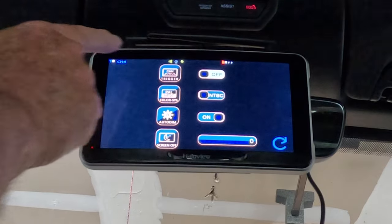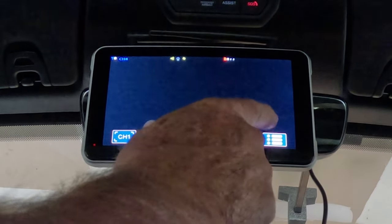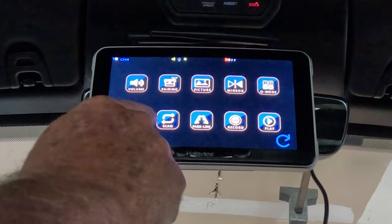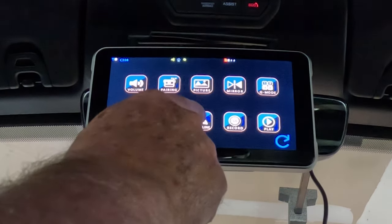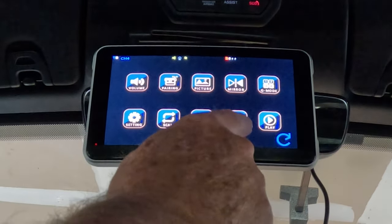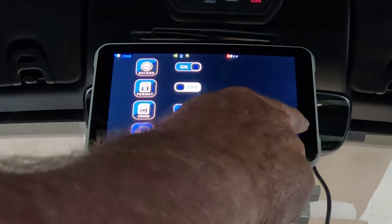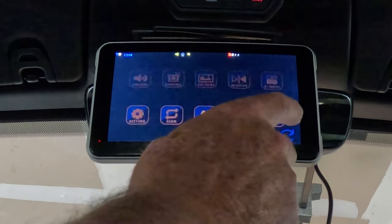There's a setting here where trigger is always off. We're going to use NTSC because we're in North America, and auto dim is set on. Q mode lets you set up how you want to view cameras. The screen display setting controls how long you want the screen to stay on or off. Scan mode will scan for cameras. There are also backup lines — you can adjust how they look; I actually have mine turned off because I use it as a rearview mirror. Then the record button — if I had a card in there I could set it up to record, format the card, and set the date and time. The last option on the right is play, so if I had a card with videos I could play them back.